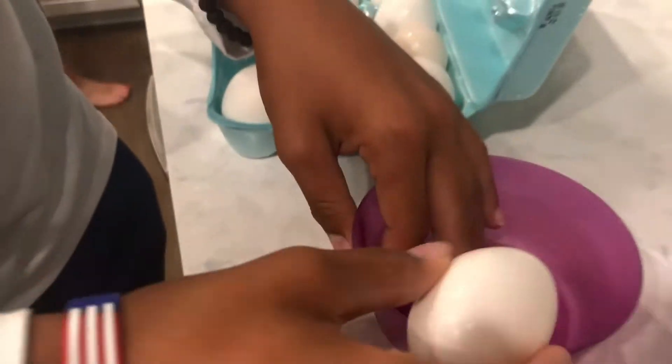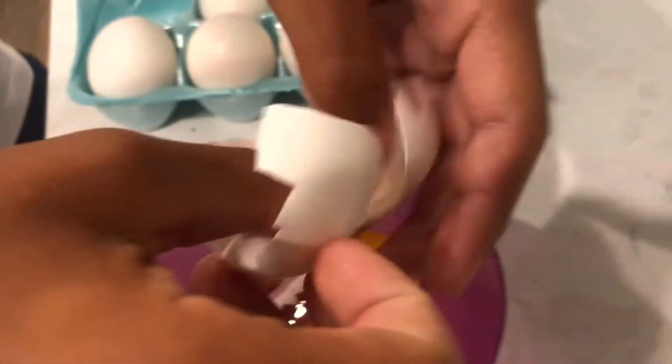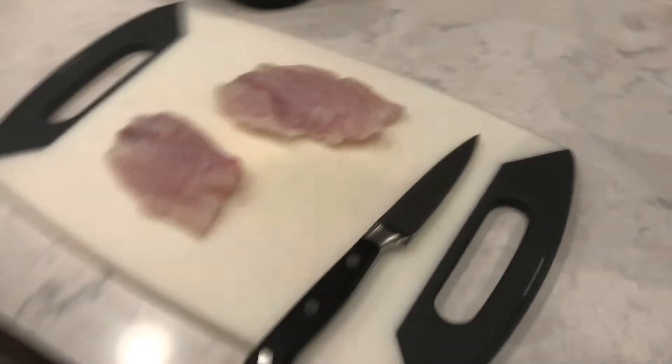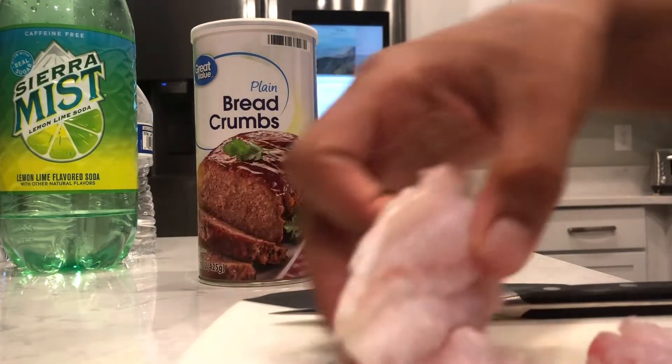Alright, we got Steph Tyler here, special guest in today's video. We're going to have eggs and then breadcrumbs in this bowl. So we have our two filets of mango snapper here.